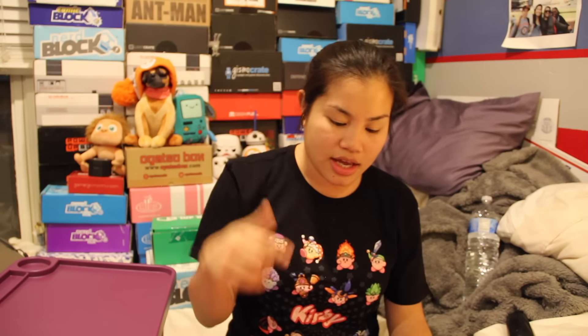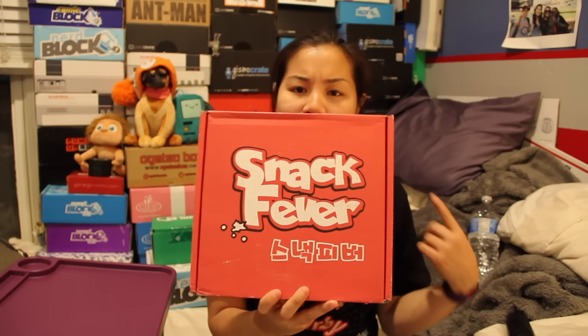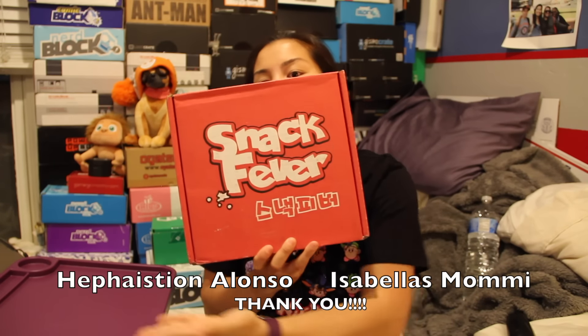A lot of you guys know that I've been unboxing a lot of Japanese snack boxes, and I found this one. Somebody actually told me about this one. I don't remember who you are, but if I remember by the time I'm editing this video, I'll put your name right here, hopefully. We'll see how it goes.